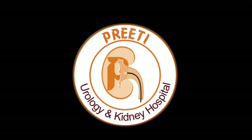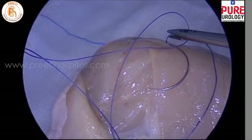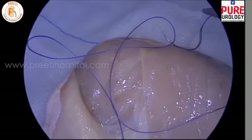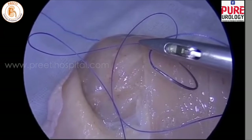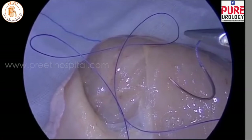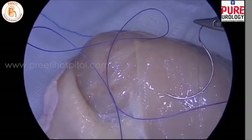Here we are sharing laparoscopic suturing techniques in a short video. First is to get the needle into the positioning of the suturing — hold the needle a few centimeters from the needle hub and on the surface of the tissue, and rotate so that you can get the needle curve into your right hand position.